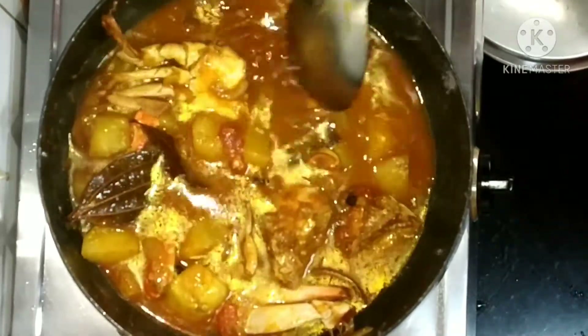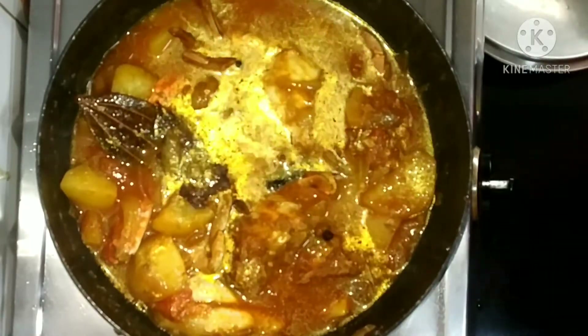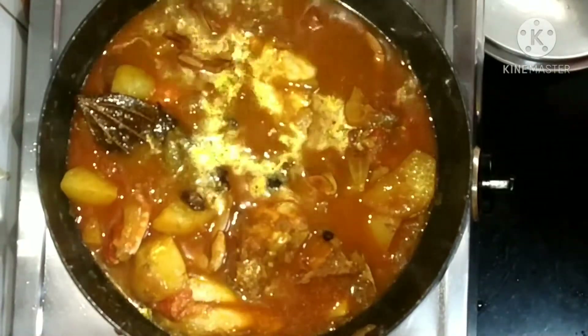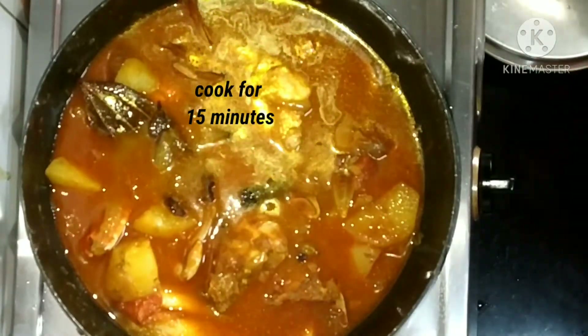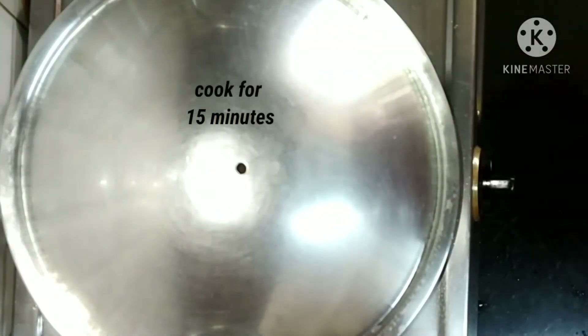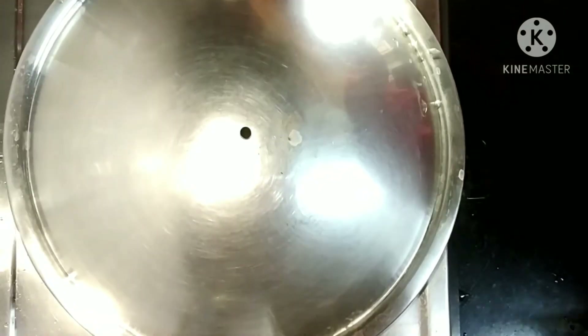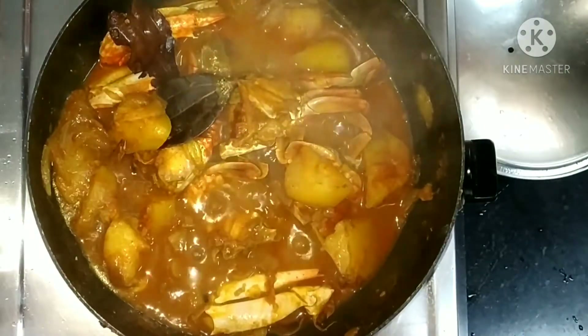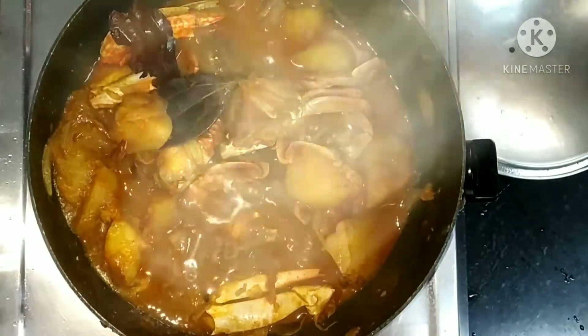Let it boil, then let it cook for 15 more minutes at medium flame. After 15 minutes, look — the curry is going to be ready.